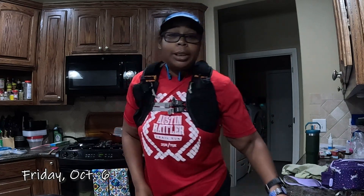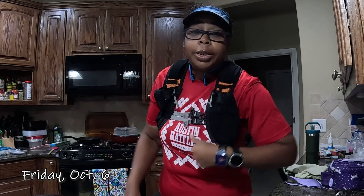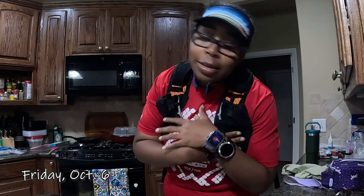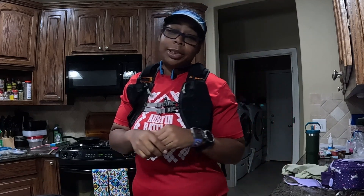Hello, Angela here. Welcome back to my channel. Thank you so much for tuning in to watch another video. If you're new here, my name is Angela. I lost some weight, fell in love with running, and now I'm trying to live the healthiest life I possibly can while being a mom.